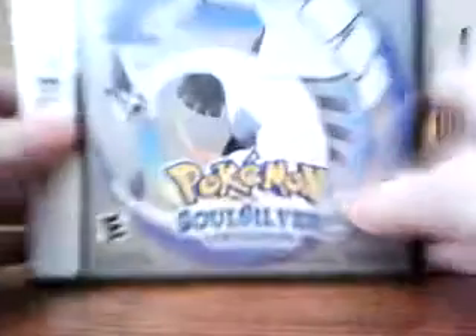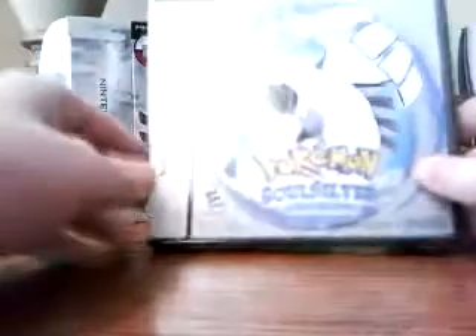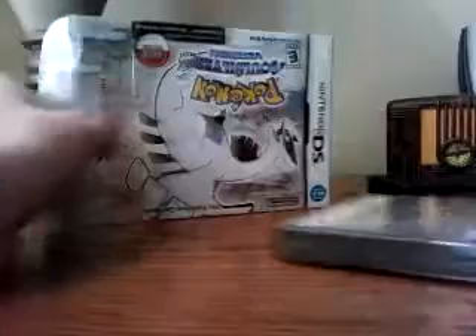Okay, there we go. Here we have the actual game. The box art's not really as great as the cover, but oh well, it's still alright. Let me give you a big close up there. Let's see what else we have in here.